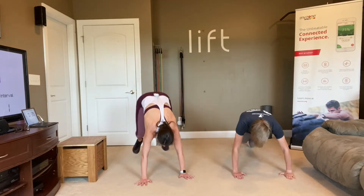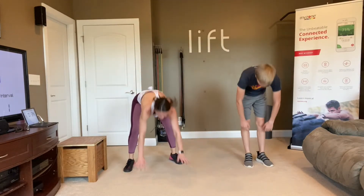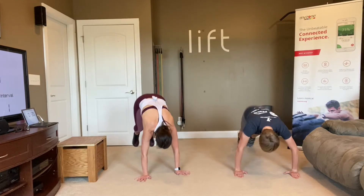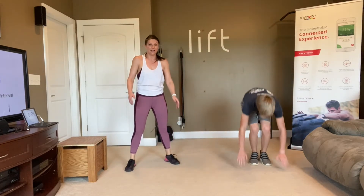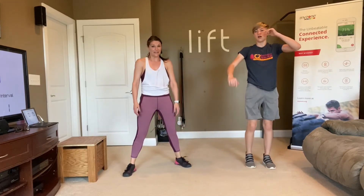Add that little jump if you can — you don't have to add the push-up unless you really want to. Remember, you can also step your feet back, step your feet in, and stand up — you can take it down.